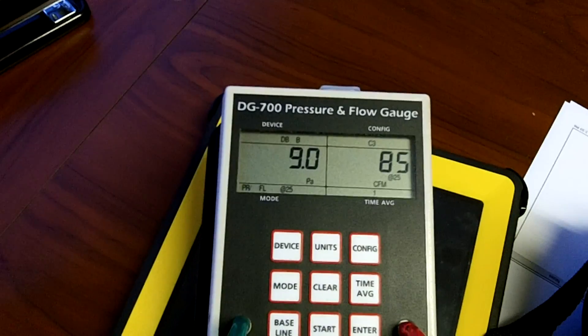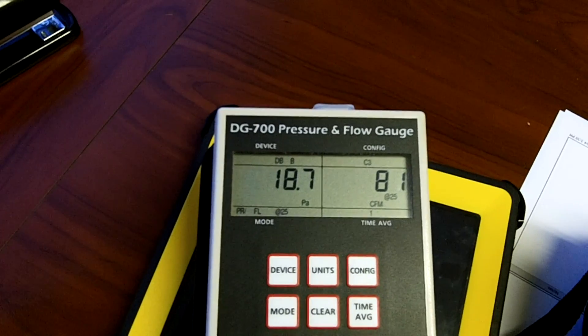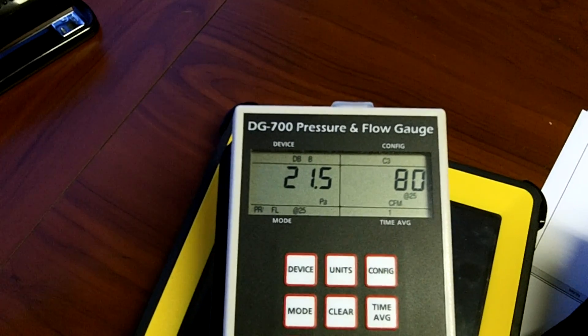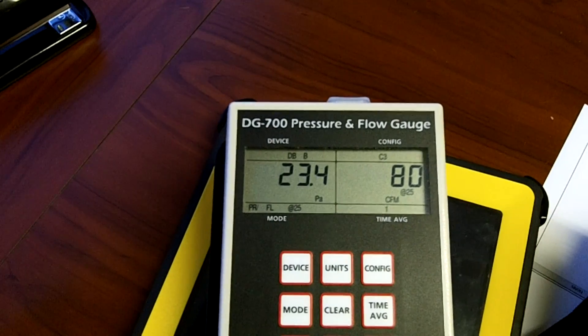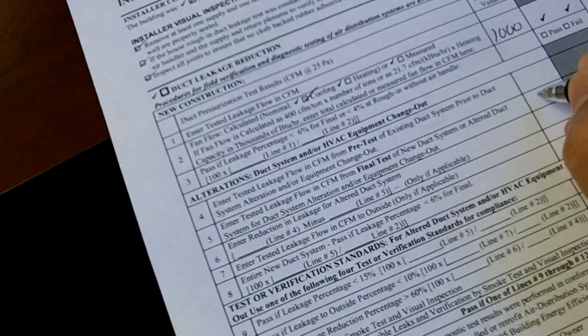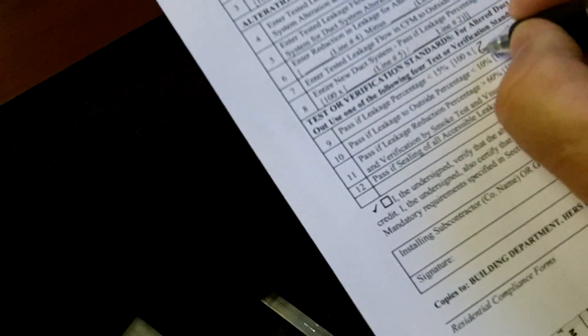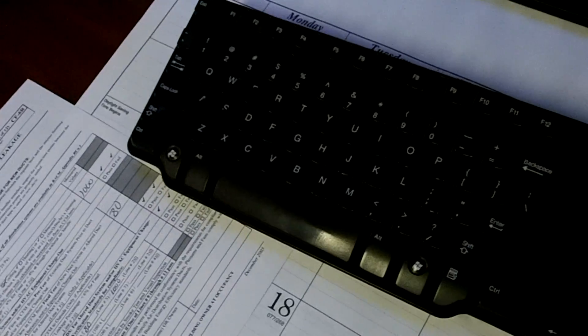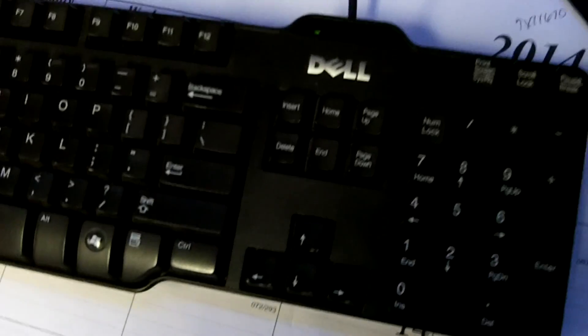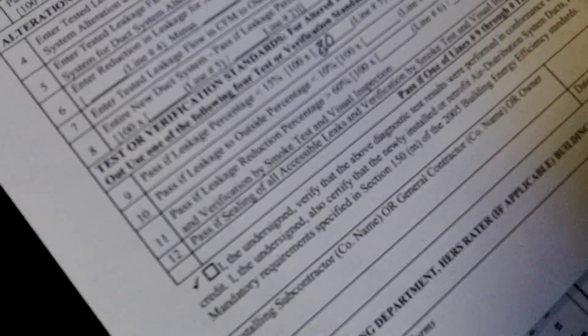We change it to ring three — it's calibrating. Nine CFM, twelve CFM, seventeen, eighteen Pascals... twenty... twenty-five. Twenty-four point nine, twenty-five. We're reading 80 CFM. So we enter the tested leakage flow — 80 CFM. We put 80 here and 1,000 here. One hundred times 80 divided by 1,000 — that tells us we're at 8% leakage. So we pass the test.